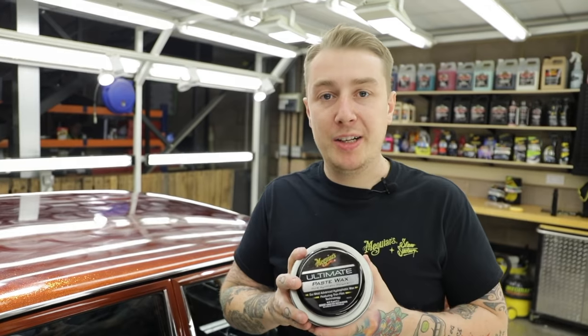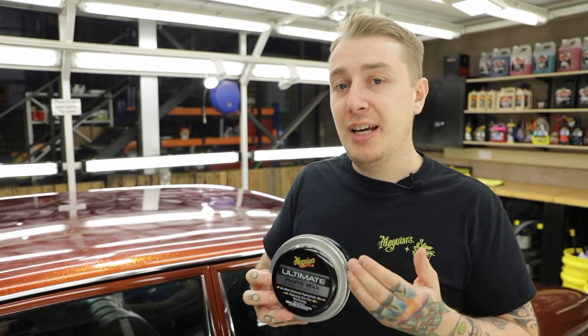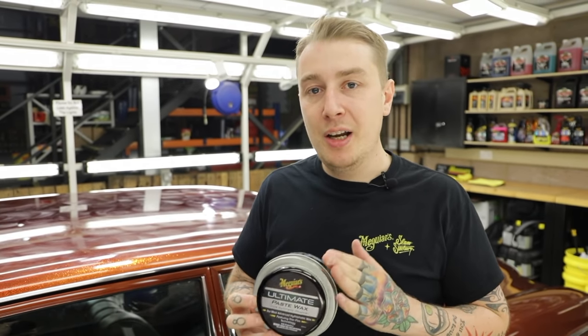Unlike the polish, we're allowing the wax to cure. While that's happening, let's talk about the benefits of using the Ultimate Wax. It contains hydrophobic polymers that are going to give you intense water beading, a high gloss finish, and longevity of protection.